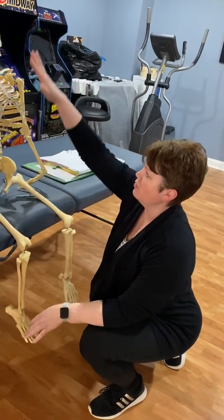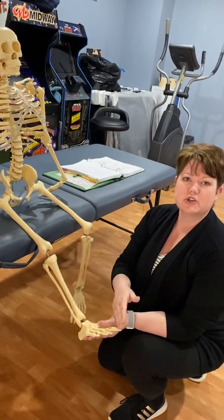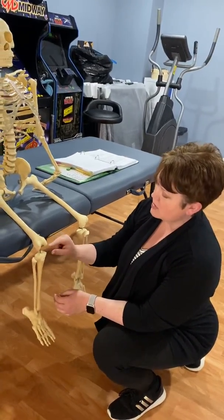We're done with the whole upper body all the way down to the knee, so all we have left is this much. We're going to start with the tibia, and the first thing on your list should be the tibial plateau.